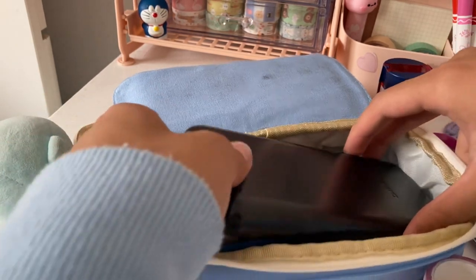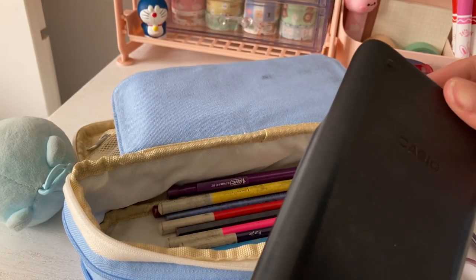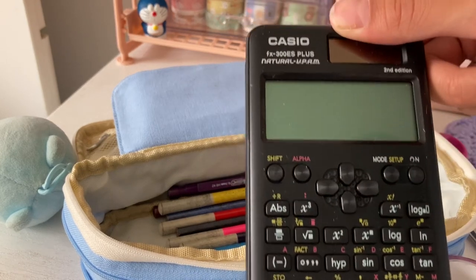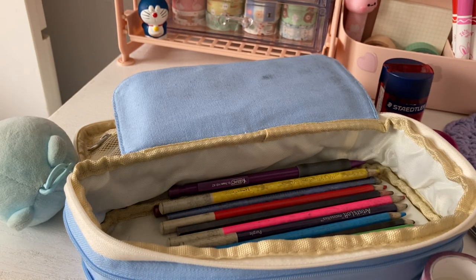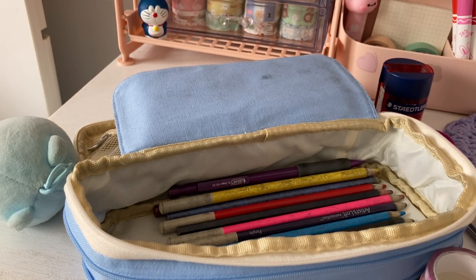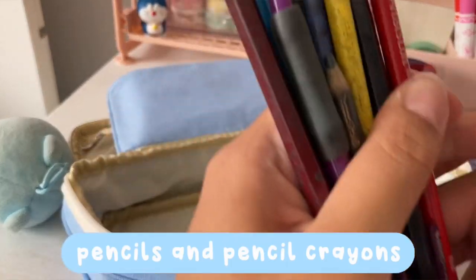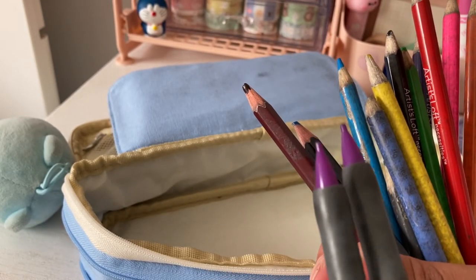Next up, I have my calculator, and I also bring this with me everywhere in case I just happen to need it. Lastly, I have my pencils and pencil crayons. Here are the pencils.